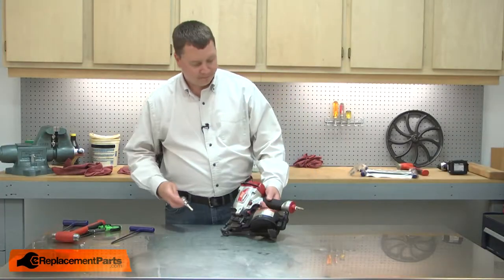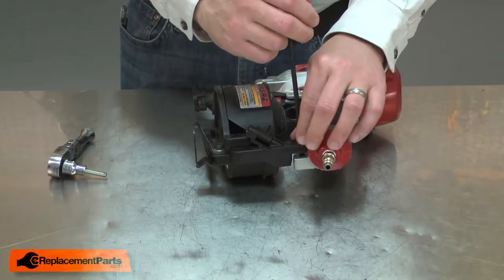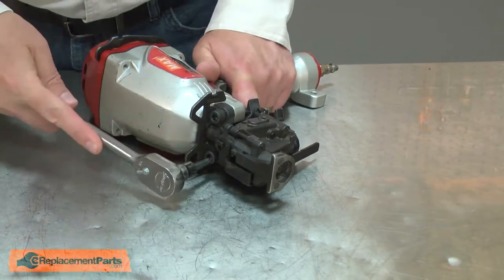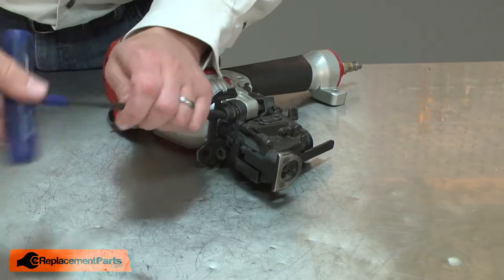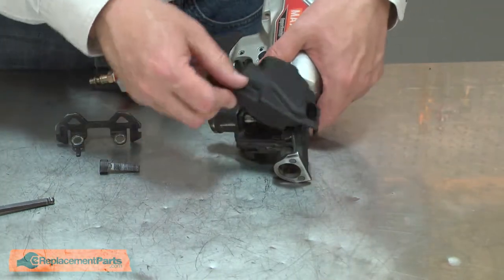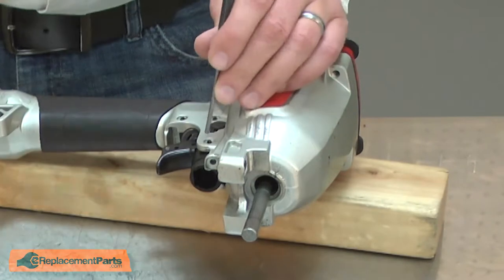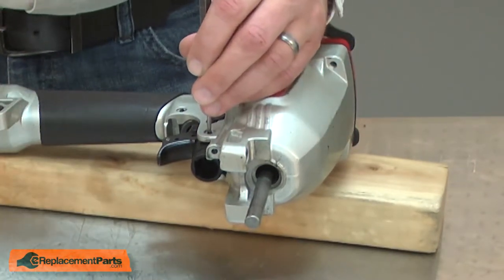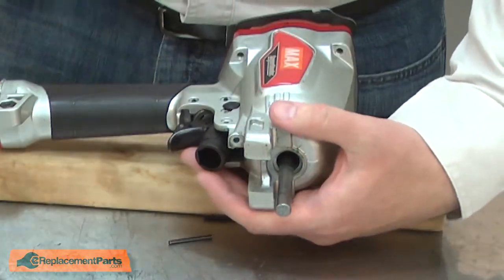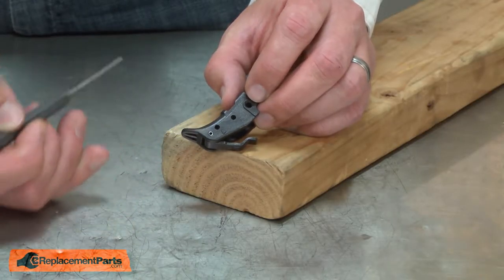I'll begin by removing the magazine. Now remove the nose piece. Now remove the safety linkage and the trigger. I'll separate the trigger from the safety. The contact lever is secured to the trigger with a roll pin — I'll go ahead and remove it.